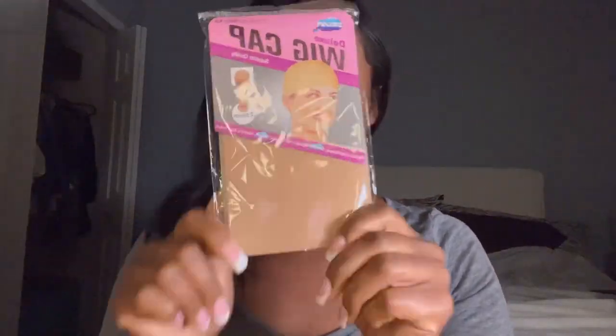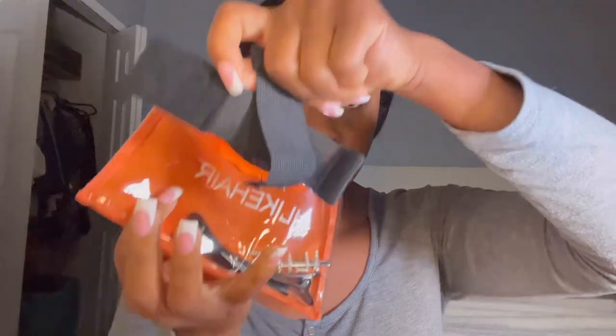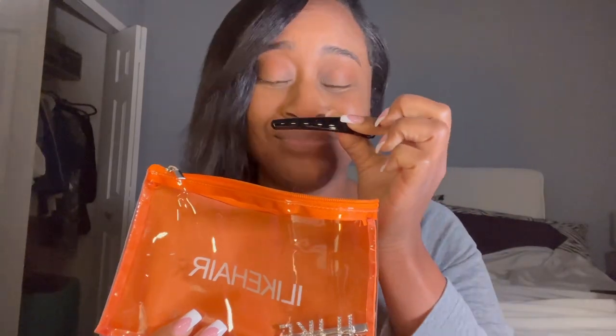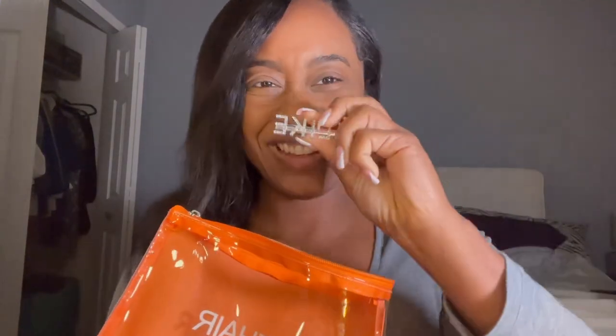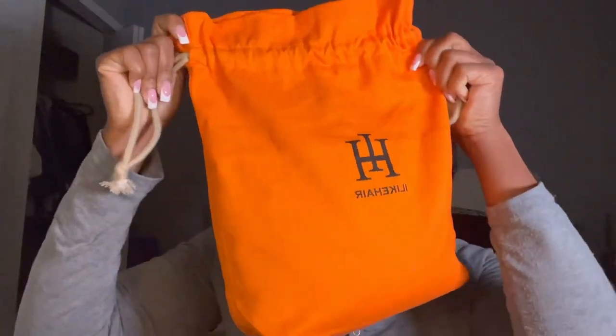So inside the bag, you get a wig cap. And then there's another cute little bag that has other goodies in it. You have your elastic bands that you can use to make the wig lay without putting glue or spray or anything. Clips, which are so needed — you can never have too many clips. And a bobby pin that's really cute. An edge control brush, which I've already used actually. A rat tail comb. And then this is the larger bag, which is great for wig storage.